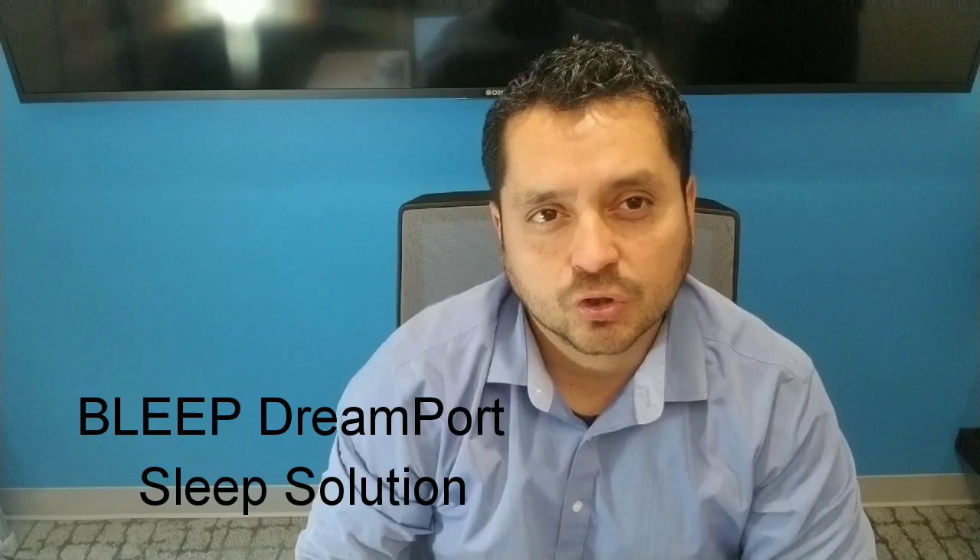Hi, this is Jose. I am a respiratory therapist at TheCPAPShop.com and today we're going to review the BLEEP Dreamport Sleep Solution Mask. It is compatible with either CPAP or BiPAP machines.